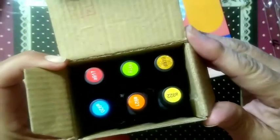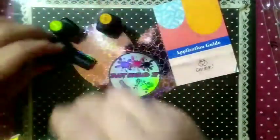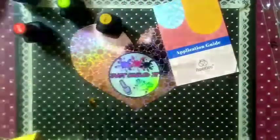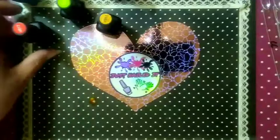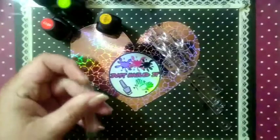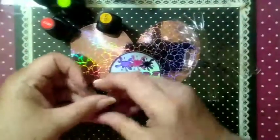We have got six beautiful colors here before us and we are going to swatch them out. I'm not going to apply base coat — I do have the Beetles base coat here — but we're not going to use it. We're just going to swatch them out.